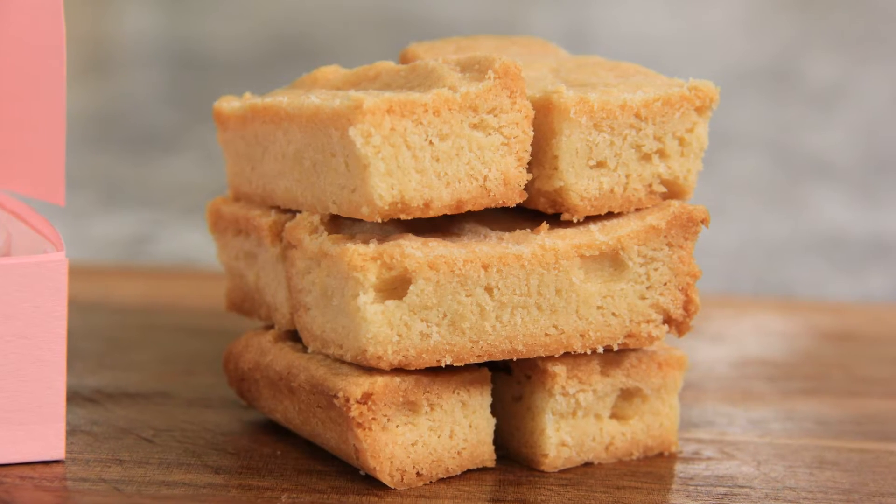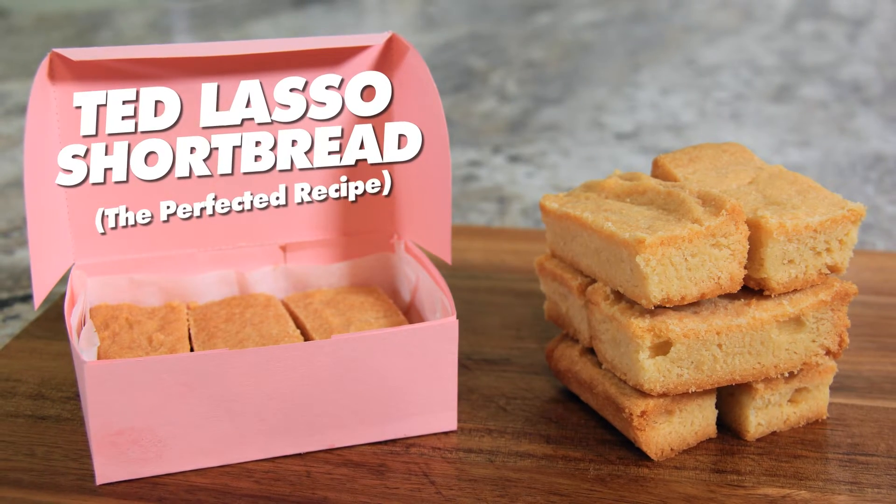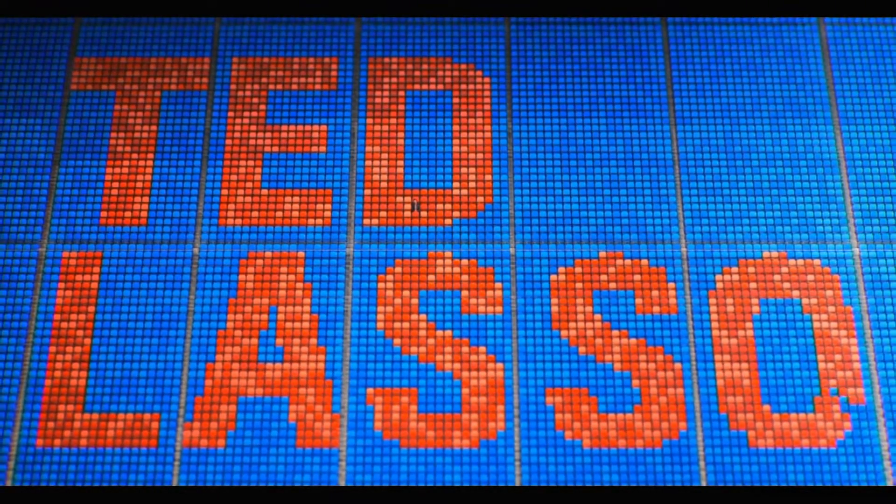Biscuits with the boss. Hi everyone, welcome to Black Cat Kitchen. I hope you're doing well. Today we're making a classic shortbread as featured on Apple TV's hit, Ted Lasso.